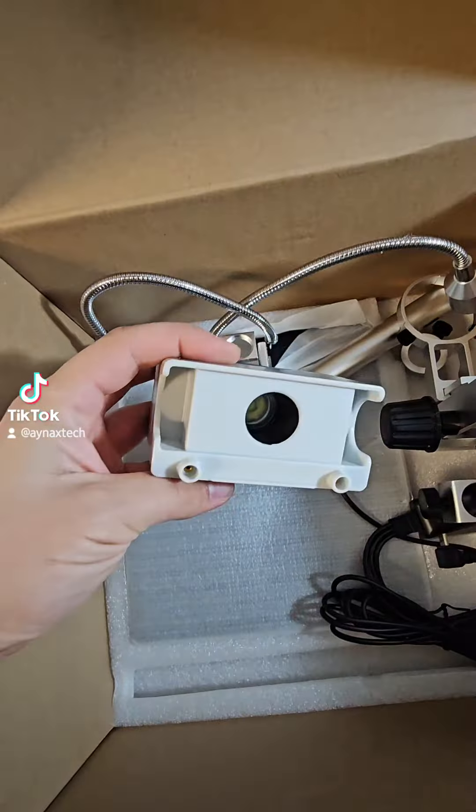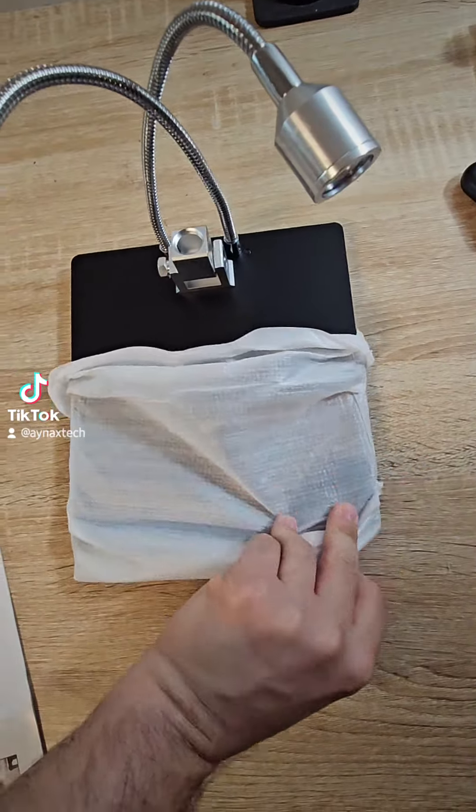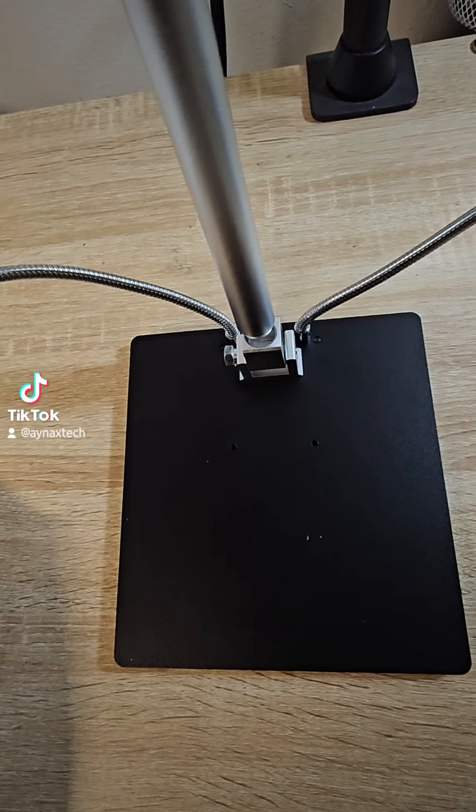There's also an HDMI cable. This looks like it might be the light, and this is a stand with two lights. So let's install it.